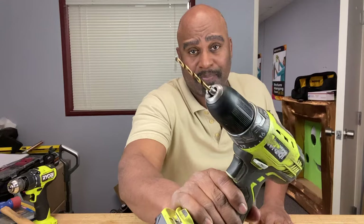Hey guys, welcome back to the Calibrate Tools and DIY channel. You know it's no fun when your drill bit keeps slipping when you're trying to get a job done. Let's see what we can do about that.